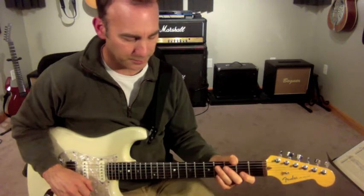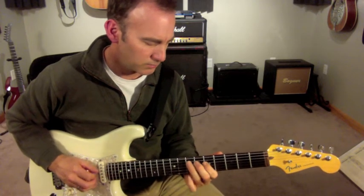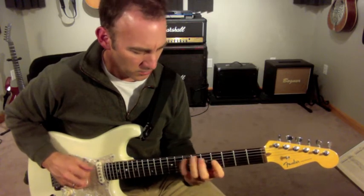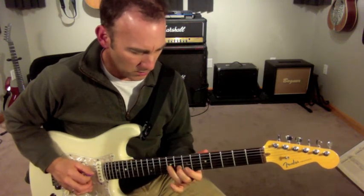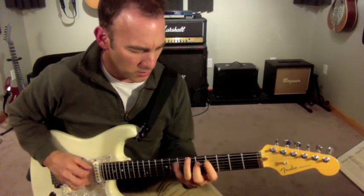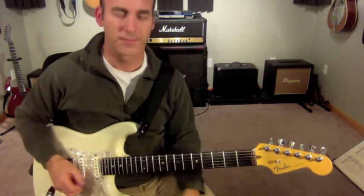All right, let's try this in context — guitar solo, piano solo. All right, inside-outside A7 line.